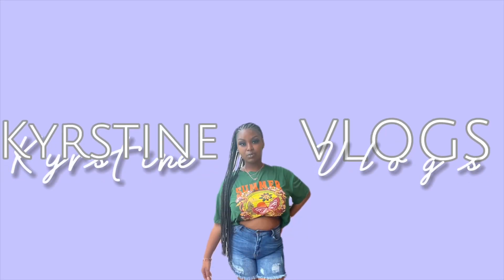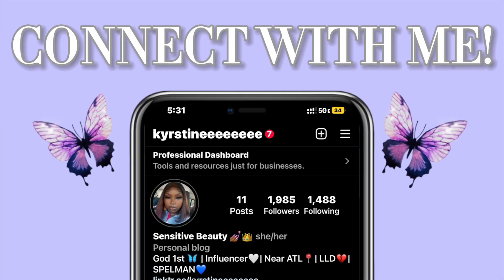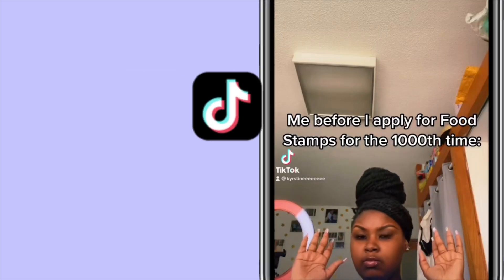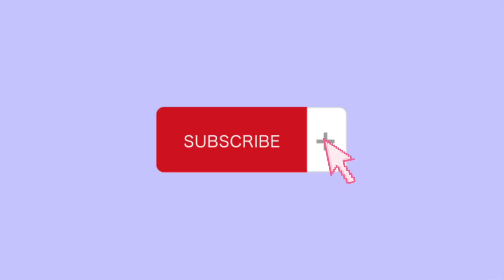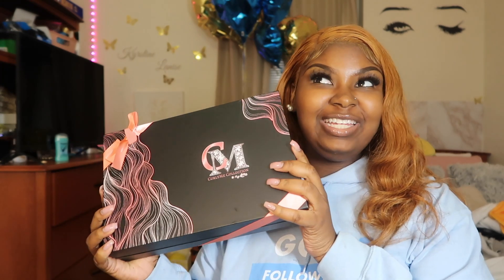Hey y'all, welcome back to the channel. Today we have another hair review from Curly Me Hair.